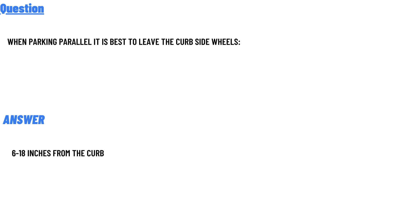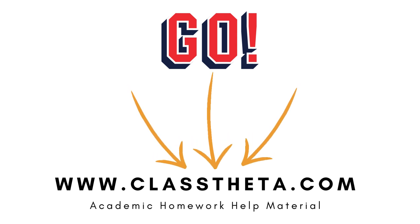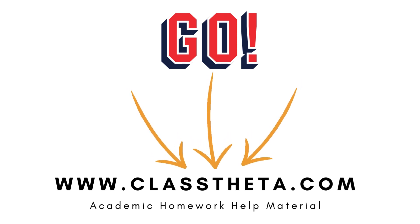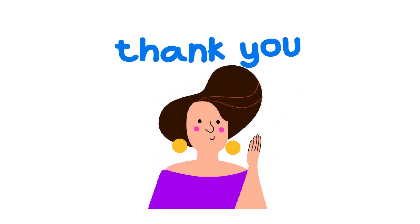If you are searching for any other question, please visit www.classtita.com and find it in the search section. If you have any question to ask, go to the right side of the website, fill out the form, and we will be answering it for you.